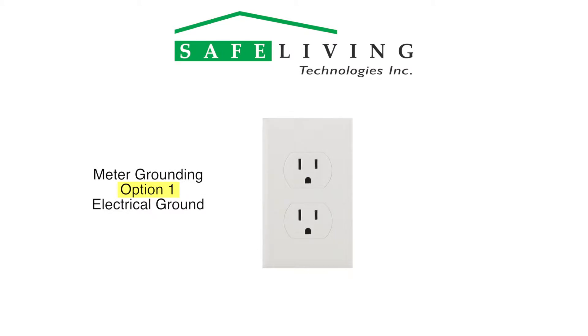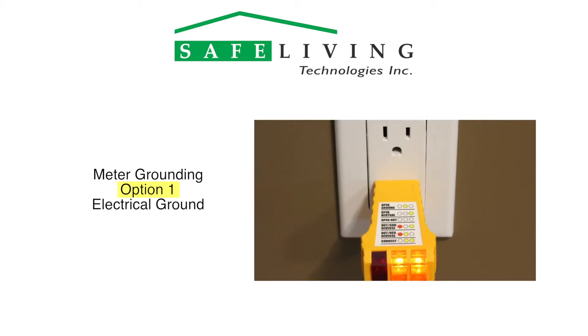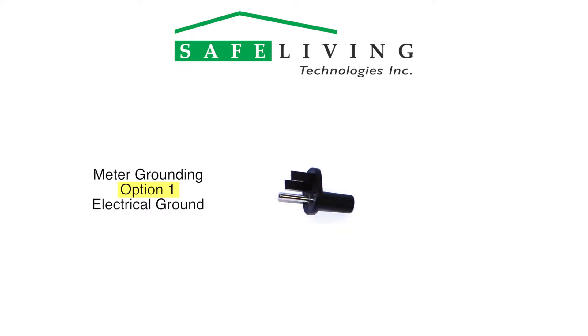The first and easiest way is to connect your meter to an electrical ground with a ground plug adapter shown here. Notice that the only pin used is this conductive ground pin, which connects to the AC outlet's ground pin as shown here. Confirm your home is wired correctly by using a basic outlet tester — this tester shows correct wiring with these lights. Both the ground plug adapter and this wiring tester are available from Safe Living Technologies.